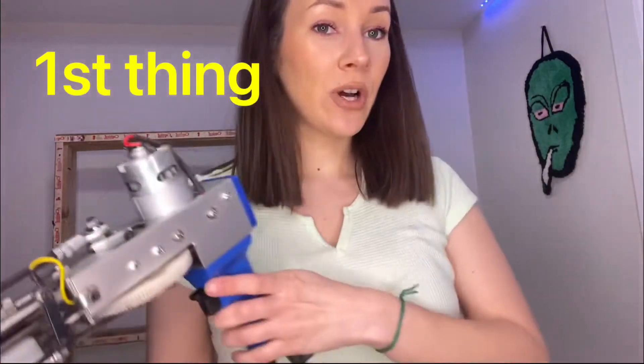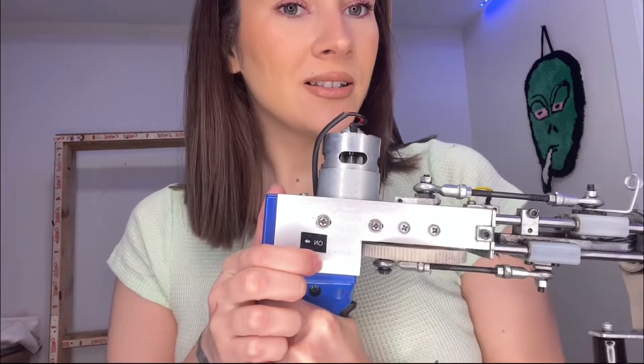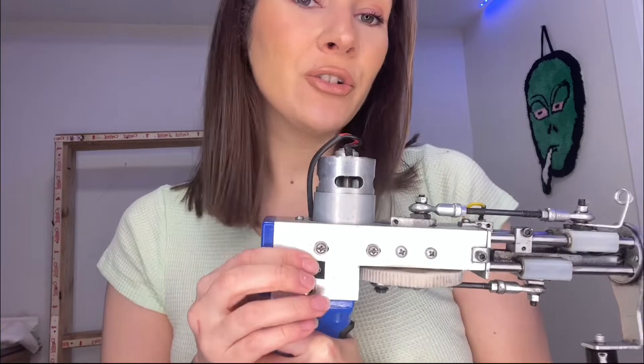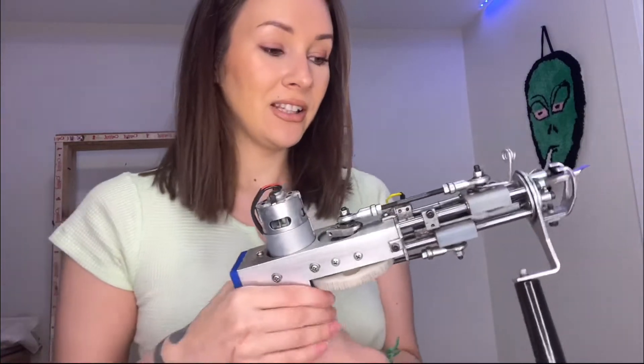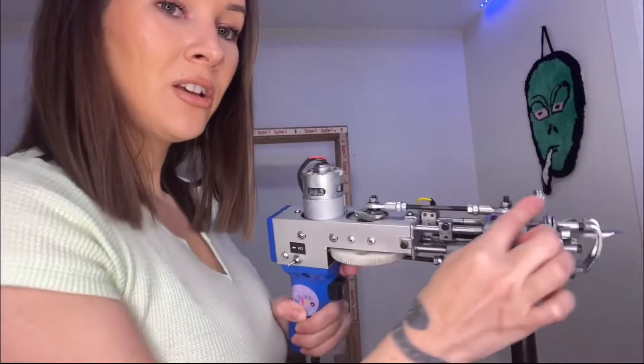First things first, and I learned this the hard way: always have your gun off. Chances are you're going to forget that the needle moves and this trigger is very, very sensitive.